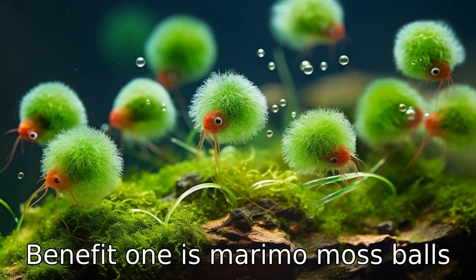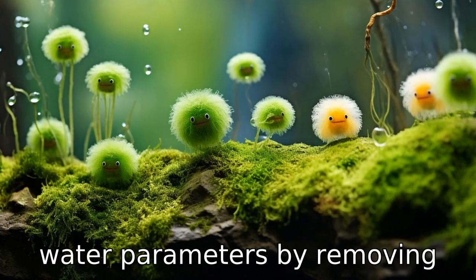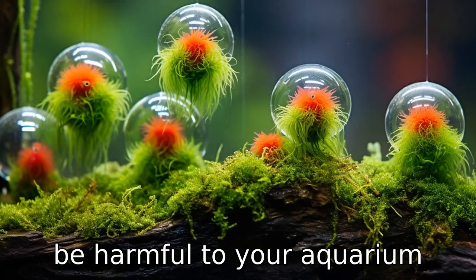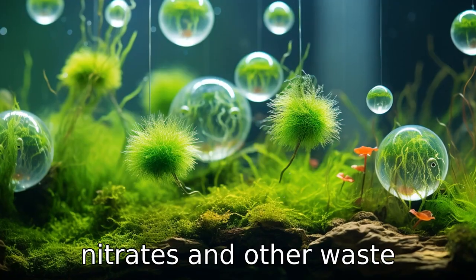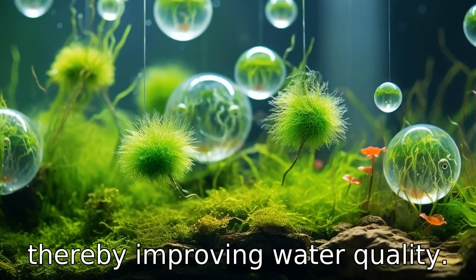Benefit one is, Marimo Moss Balls are excellent natural mini filters, helping to stabilize water parameters by removing nitrates, which can potentially be harmful to your aquarium inhabitants if not kept in check. They absorb these nitrates and other waste materials and use them as food, thereby improving water quality.